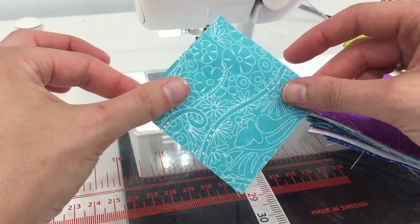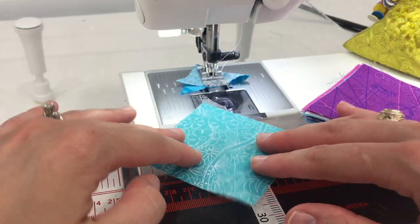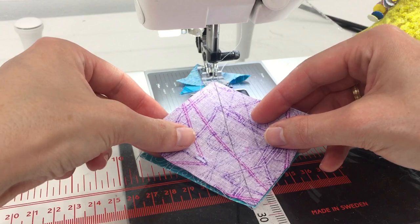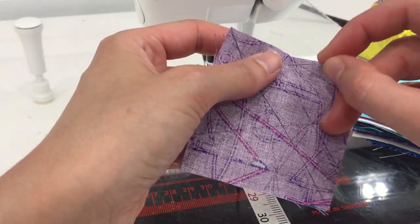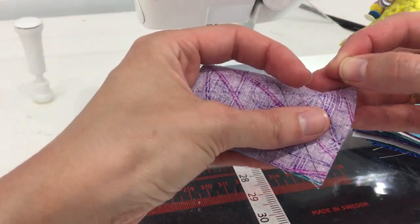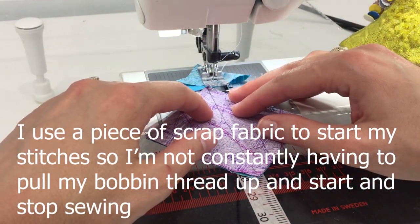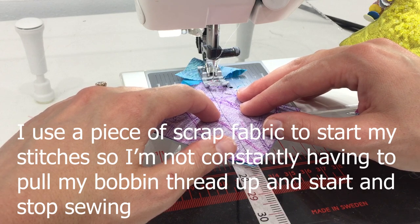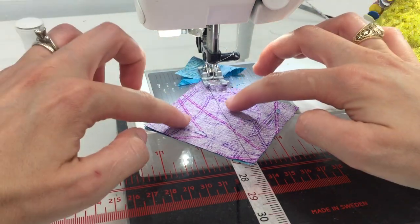I have my first 3-inch square and my second one. I'm going to place the first one right side up on my workspace, then place the second 3-inch square on top right sides together, lining up the raw edges and pinning in place. I'll use a couple of pins, though once I get going I probably won't pin at all. I always start with a little starter piece of fabric to make things go faster.